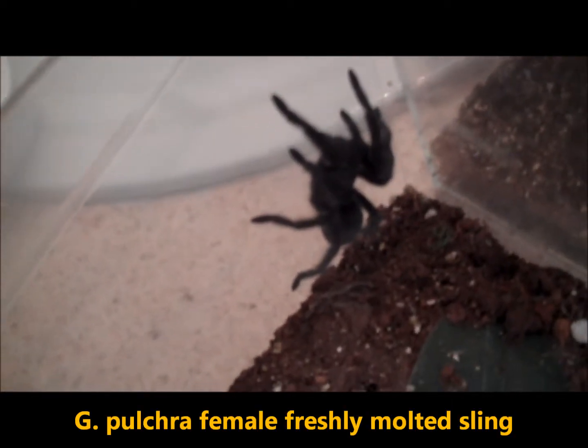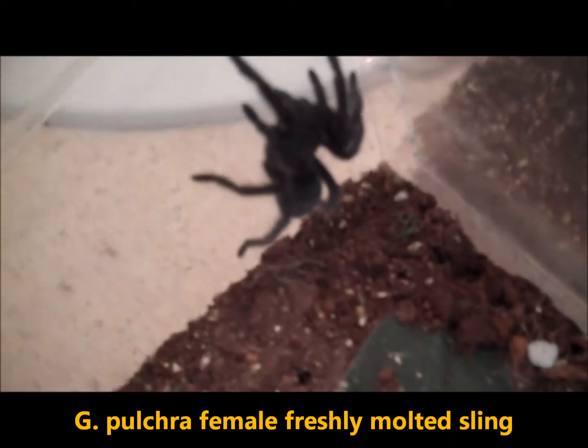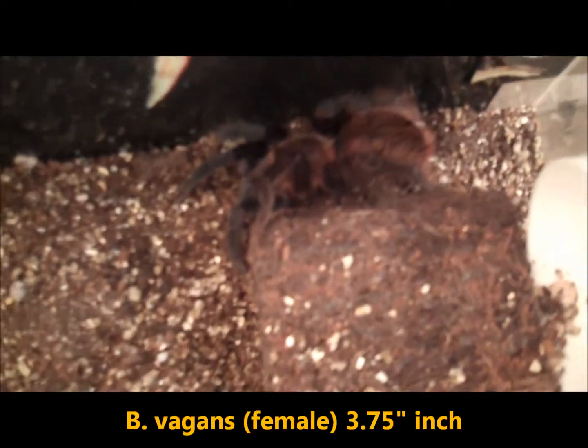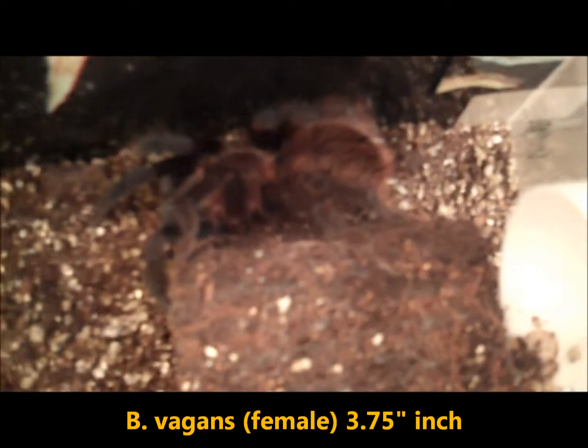Here's our grandma stole a poker Brazilian black. She's much bigger, just molted about four days ago. And here's our Bracopelma wagons — huge. Everyone remembers her when she was a sling. Gorgeous.